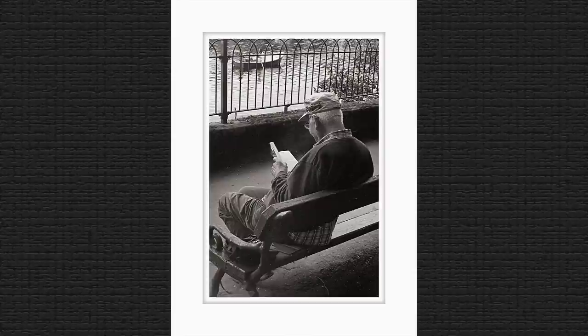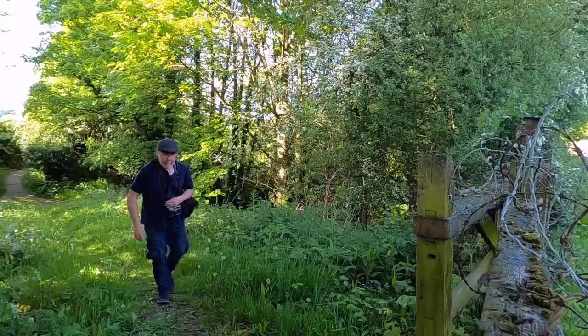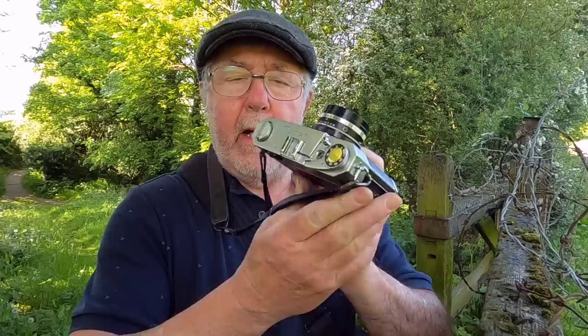I just tried a photograph of that old gentleman reading a book. Right, five hours later I'm back. The picture of the gentleman sat on the bench reading his book was the last exposure.